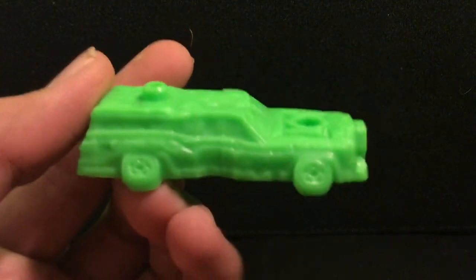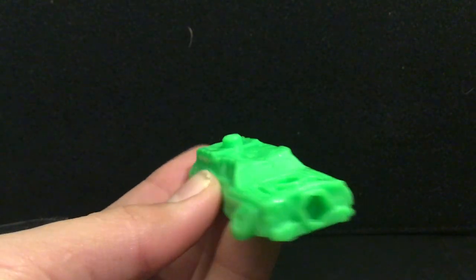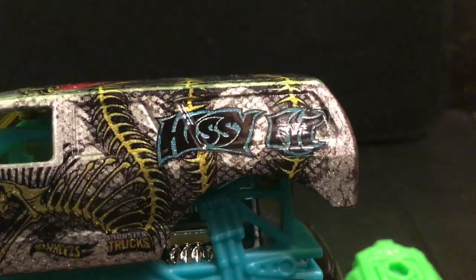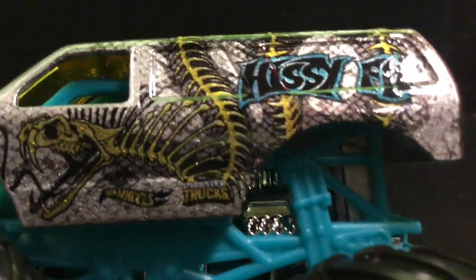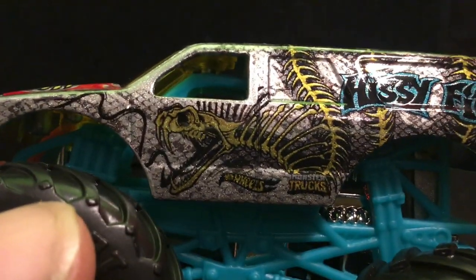Here is the crush car — it comes with this station wagon with connect bars on the top to connect with other crushable cars. Now let's take a look at Hissy Fit. Here is the truck. On the back in fancy lettering it says 'Hissy Fit' with a blue outline, and there is a skeleton snake with huge fangs on the side, zigzagging all up and down throughout the back of the truck, with black scales in the background.